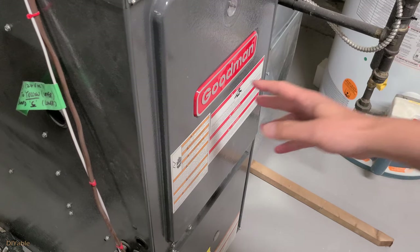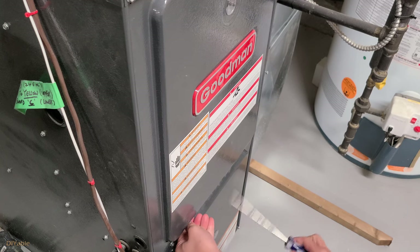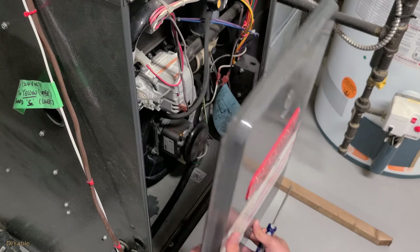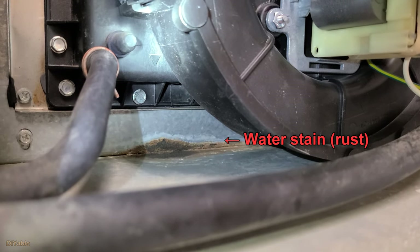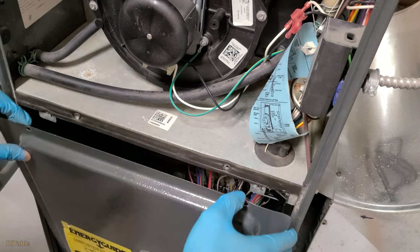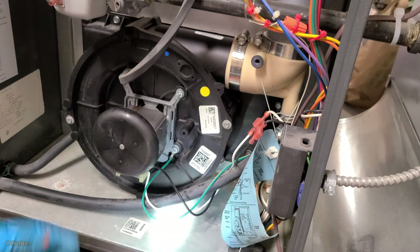Don't be afraid — let's open up the top part. The furnace is very friendly; it won't kill you unless you do something stupid. As you can see here, there is water damage. The galvanized steel is totally rusted, and you can tell the water has been leaking for a while. Life is not perfect — we just have to deal with it and move on. Open up the bottom part and check for damage. The bottom part is okay, so we will focus on the top.